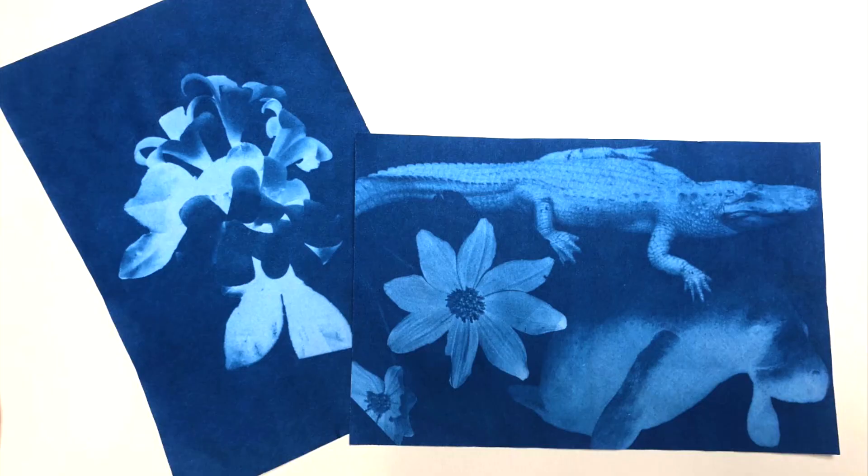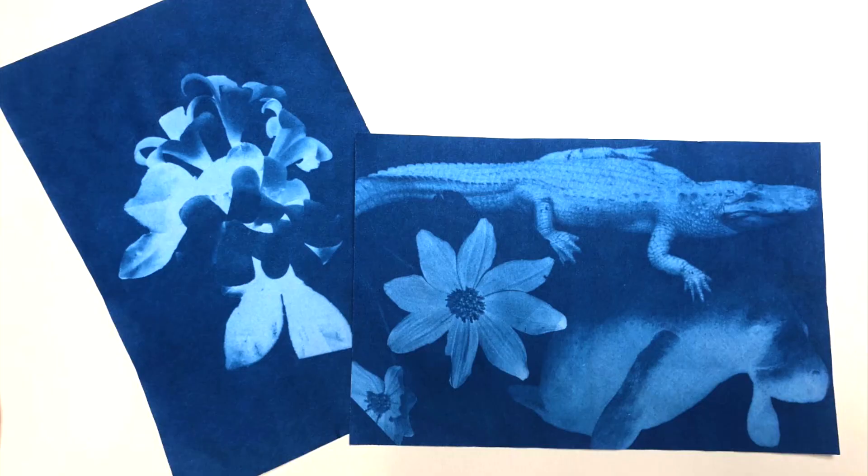You'll then take your cyanotype paper and run it under cold water. This will make the white parts turn blue again, but don't worry — your image is fixed onto the paper. Let it dry flat and there you have it, your own cyanotype print just like they made in the 1800s.